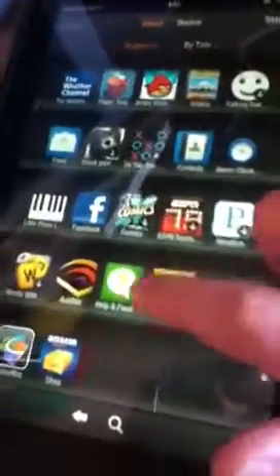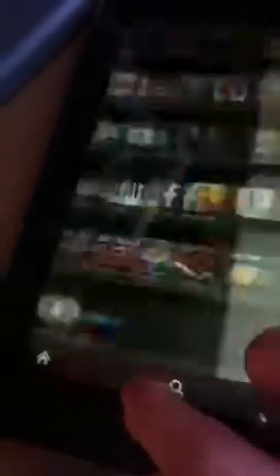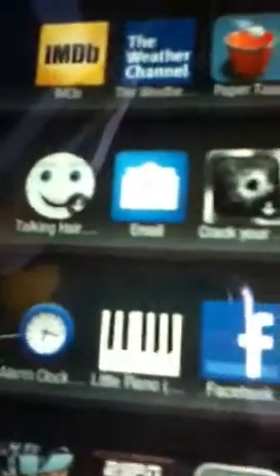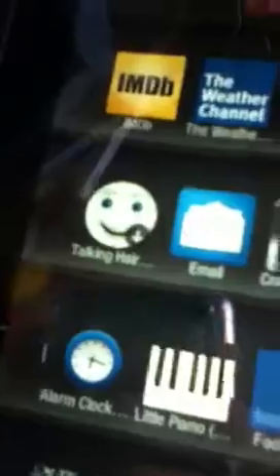These are all the apps — you just push the apps button. I've got a lot on here. Some of these ones I just ended up not liking. Talking Harry the Ball, that one's pretty bad — that's why it has a down arrow, because I deleted it.